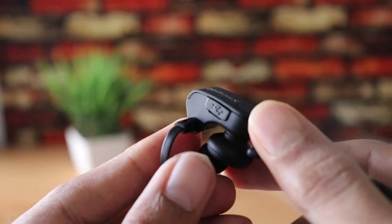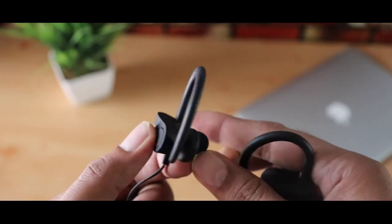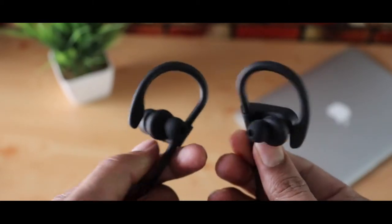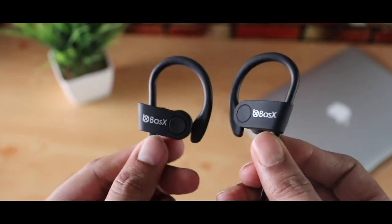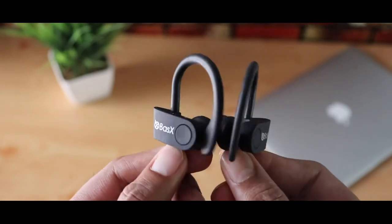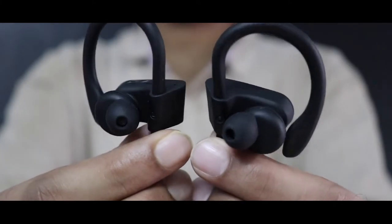On the bottom you have the micro USB port for charging. They have an earhook design that goes over your ears and provides a really good fit. I took them out for a small running session and they just don't come off — even when shaking my head.